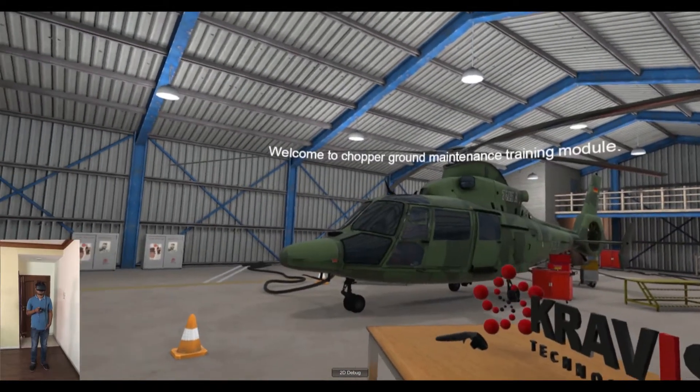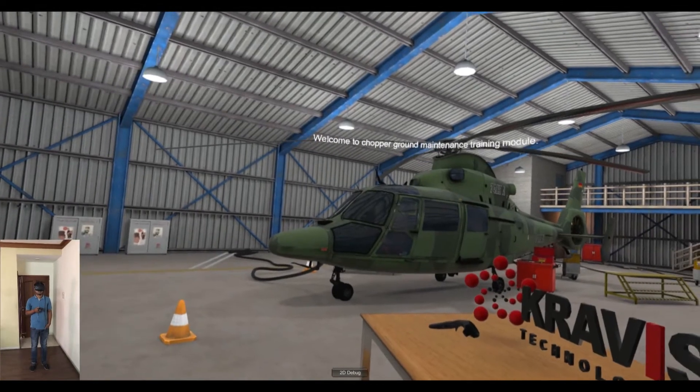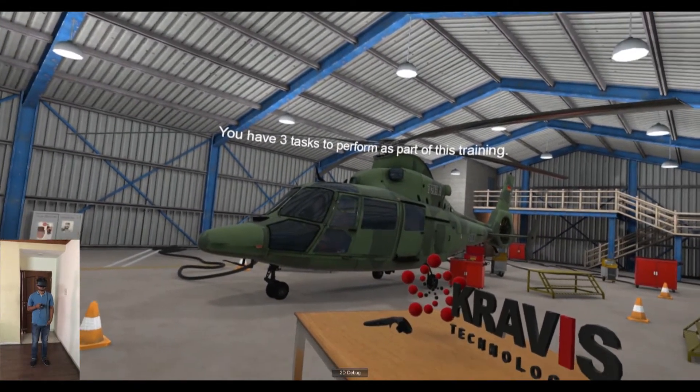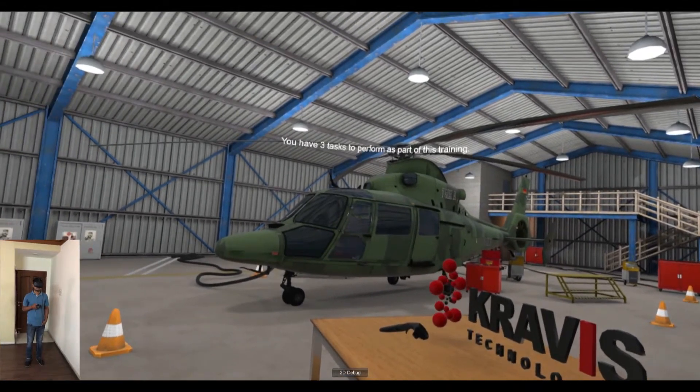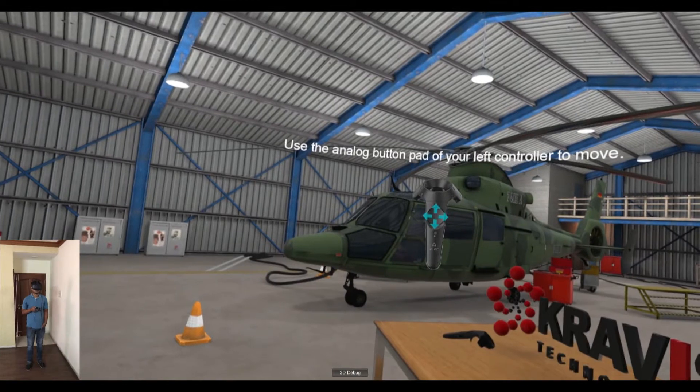Welcome to Chopper ground maintenance training module. You have three tasks to perform as part of this training. Use the analog button pad of your left controller to move.